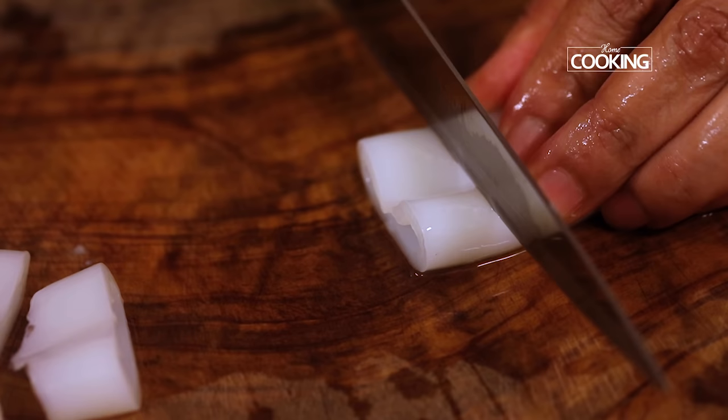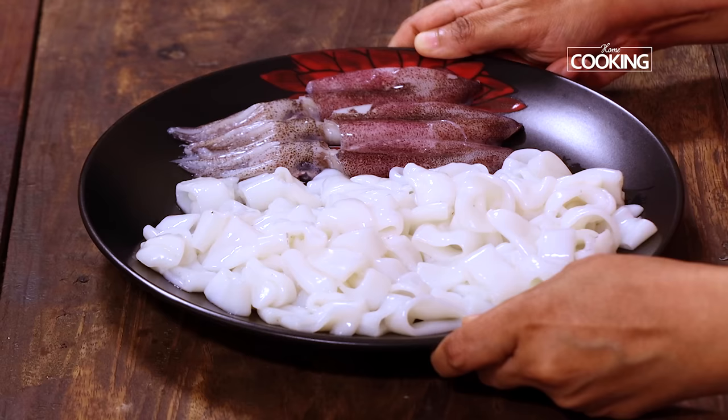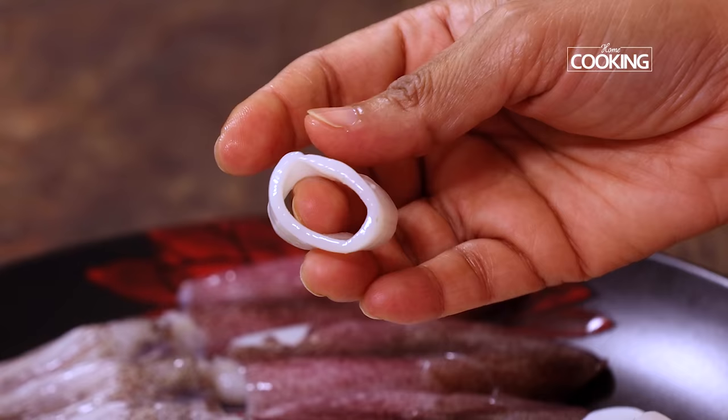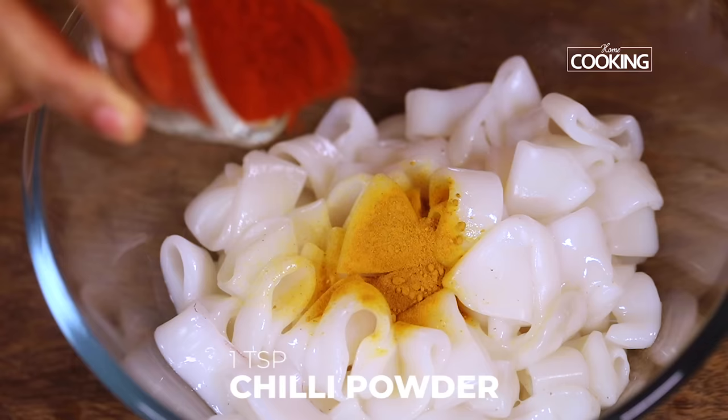Now we have the body, that is the tube — wash it nicely. Once you've removed the skin you can see it's nice and clean. Now cut the tube into about 1 centimeter thickness. For this recipe I'm not using the heads, but if you do want to use them you can clean them nicely and use them as well. Now we've prepared the squid — it's nice and clean, let's start making the masala. I've taken 1 kilo of squid which after cleaning and cutting comes to about three-quarters of a kilo, that's about 750 grams.